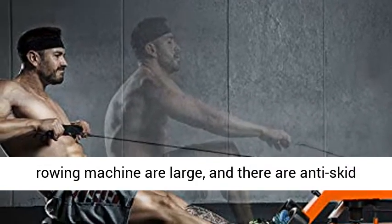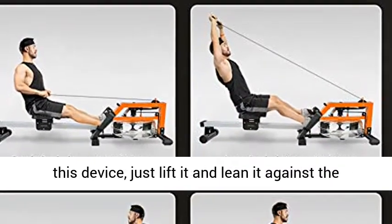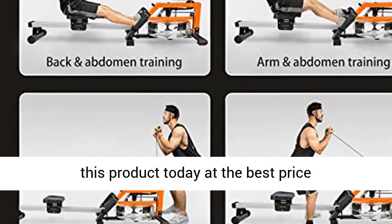The pedals of this rowing machine are large with anti-skid patterns to improve safety. When you don't use this device, just lift it and lean it against the wall. Click the link in the description to get this product today at the best price.